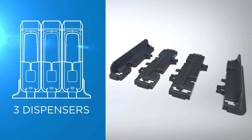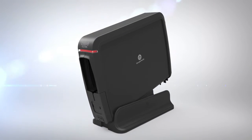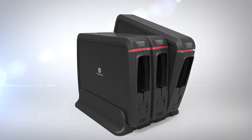For three dispensers, first attach two extensions together, then attach the base sides to the extensions. Slide the front of the dispenser into the base so that the tabs click into place, then push the back of the dispenser into the base until it clicks. Repeat this process when installing multiple dispensers.